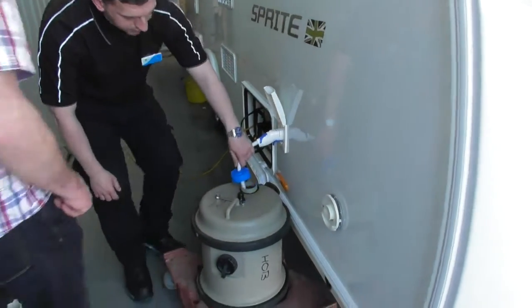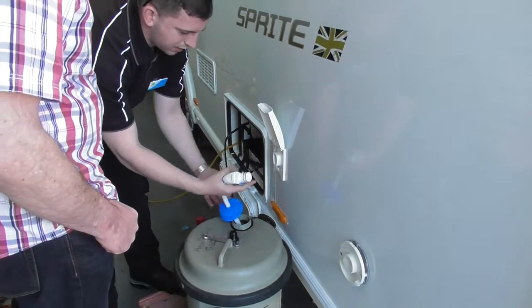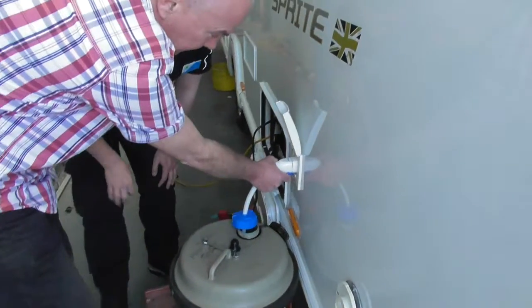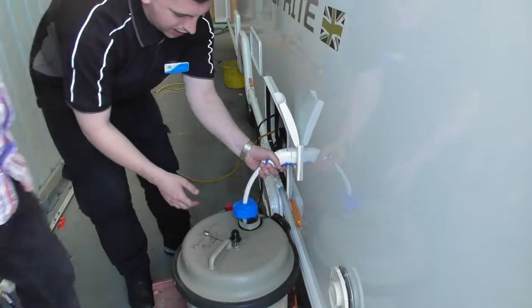This is your water lead. To connect this is as simple as — pull the trigger, pull the trigger. If you want to have a go, that's fine. And then obviously, it's as easy as that.